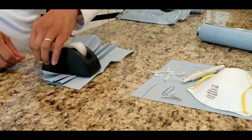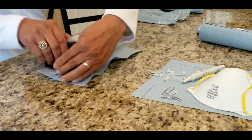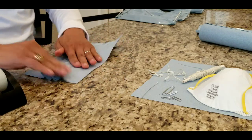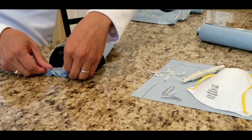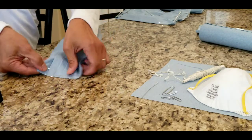Tape the creases so it will stay in place. You can buy the shop towel in any auto shop or home improvement store. Shop towel is similar to the material used in an N95 mask and it's better than using a cloth mask.